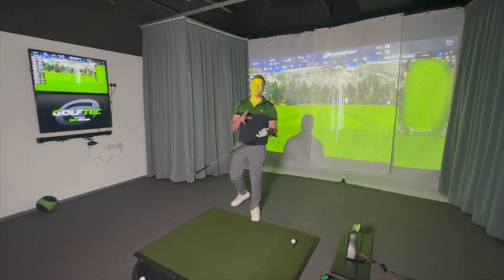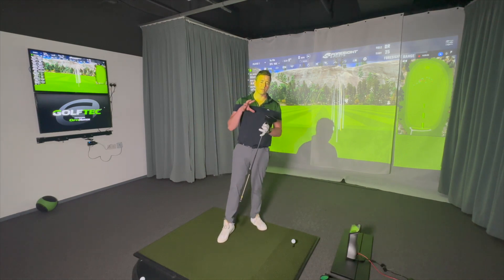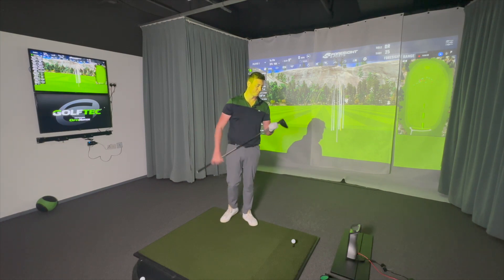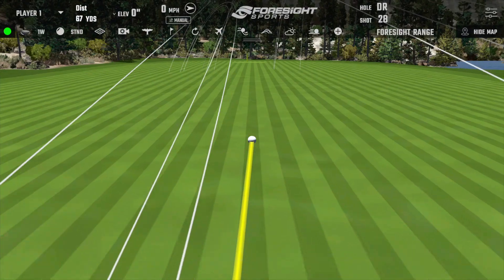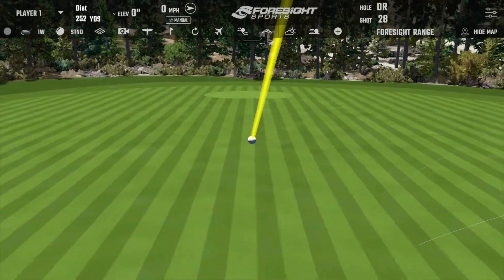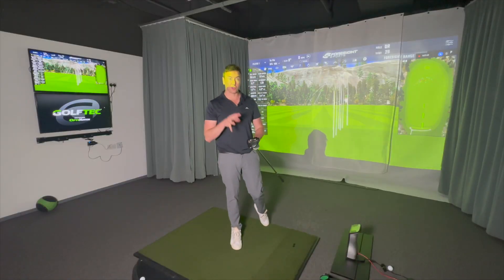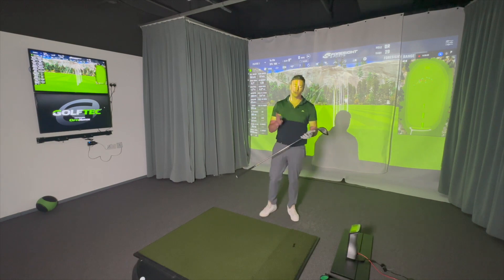That toe hit could cost me one ball per round with the G425. The sound of the G425 is more dull — the G430 sounds noticeably better. If you wanted to make one upgrade based on sound alone, you'd go for the G430. It took me a while to hit the G425 well — I just don't get excited by this driver. It's a good driver, but the G430 is a very, very good driver.